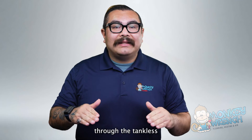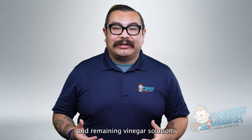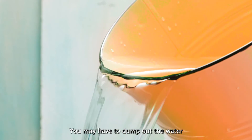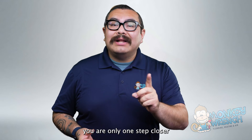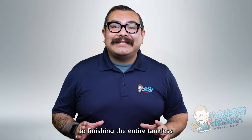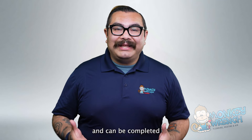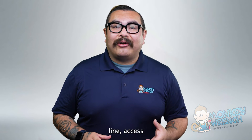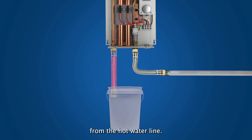Turn on the main water line access to the tankless water heater. Let the water run through the tankless water heater to flush out any residue and remaining vinegar solution — the water will pour out of the red hose and into the bucket, and you may have to dump out the water a few times. After flushing out the water, you are only one step away from finishing the entire tankless water heater flushing procedure.